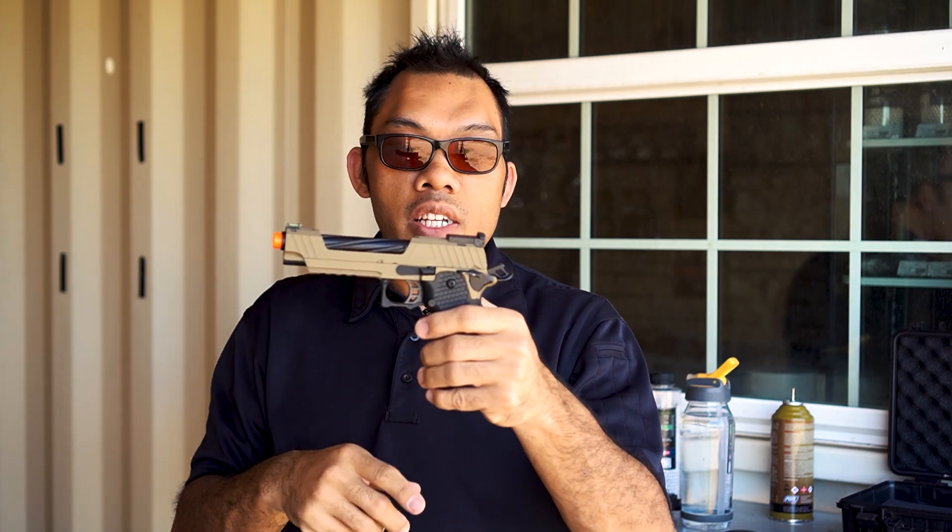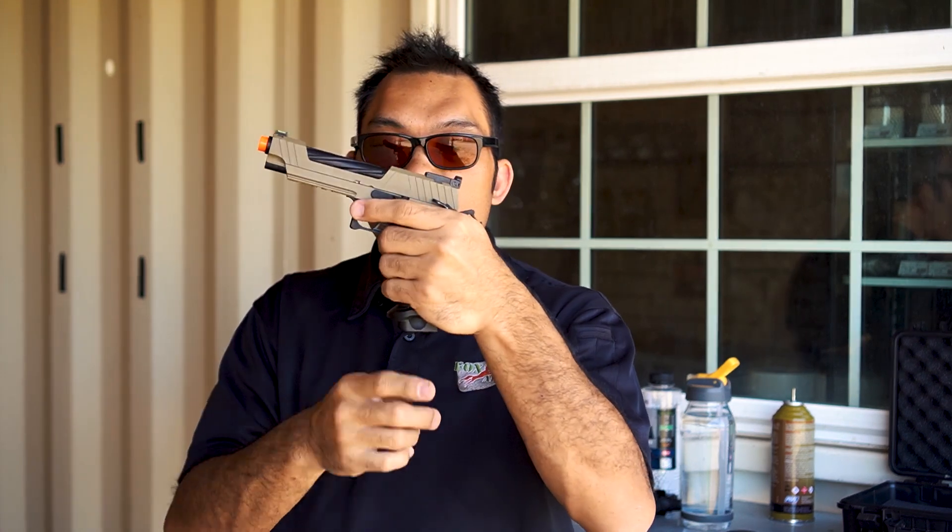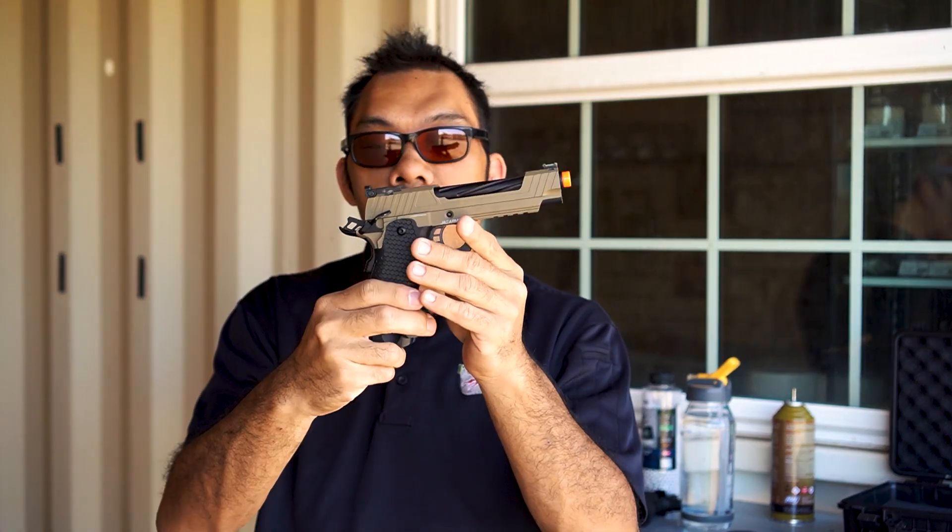This being a single action, you just have to rack it the first time to be able to fire. When you pull the trigger, the round will get shot, and then the slide will cycle back and cock the hammer again. The gun cannot fire with the hammer down, and you cannot engage the safety unless the hammer is back, so you can only do that cocked and locked, as they say.